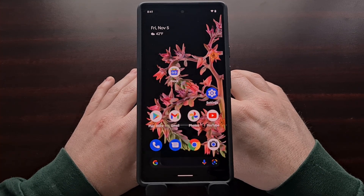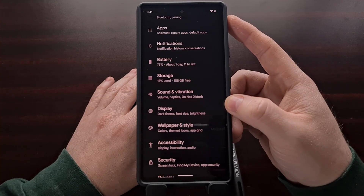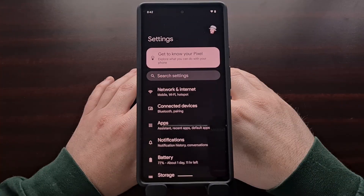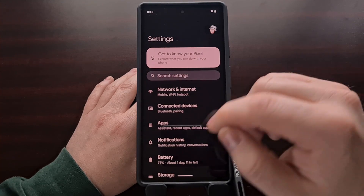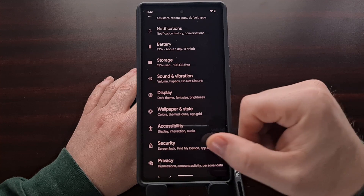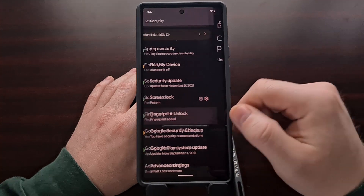Now another thing I can recommend to help improve this sensor is by creating multiple fingerprints on the device. Go into the Settings application, scroll down until you see the Security option, then look for the Fingerprint unlock option.